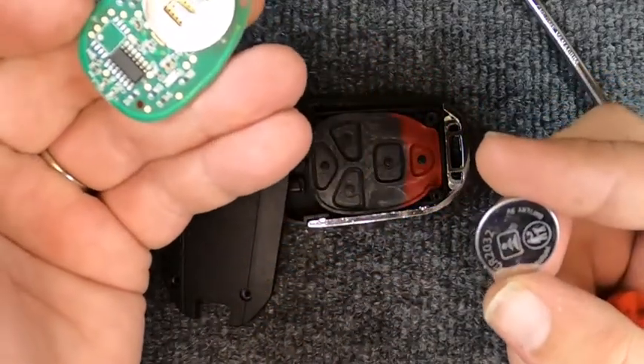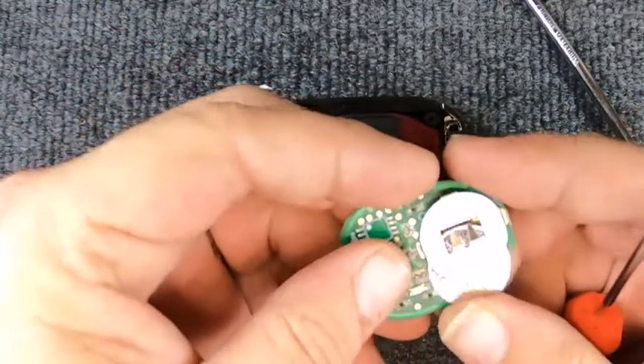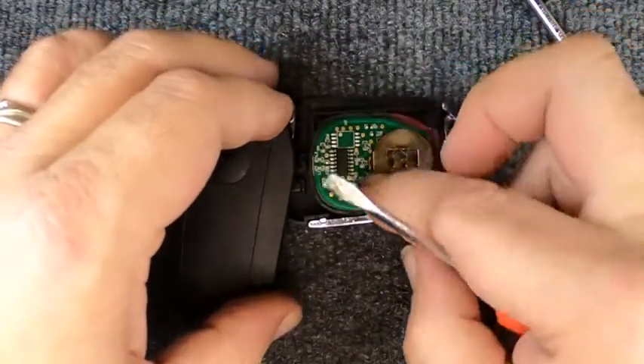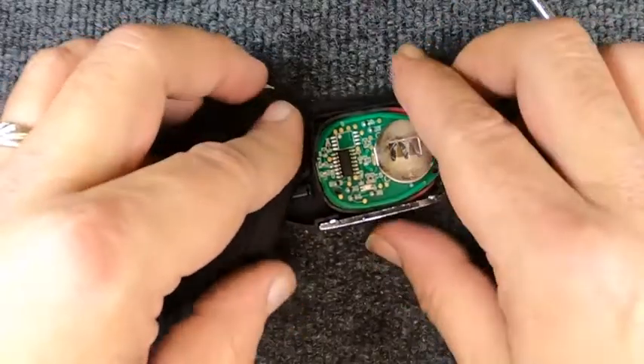This is a CR2032. We're going to put this battery back in — like I said, it's a new remote. We'll set it down in there, and you want it to sit flush. You'll see that it seats itself.